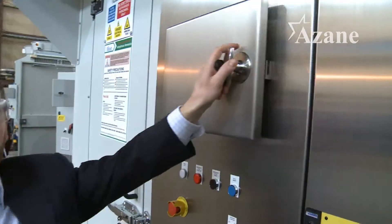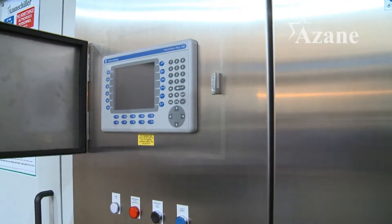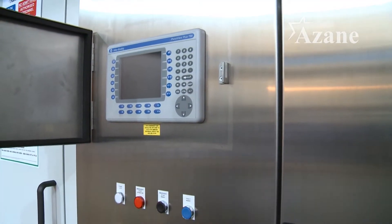Each ASEAN chiller is controlled by an Allen Bradley PLC which incorporates a touch screen HMI for a user interface. The PLC enables the chiller to be almost completely automatic, and it really requires a minimum amount of input from the user.